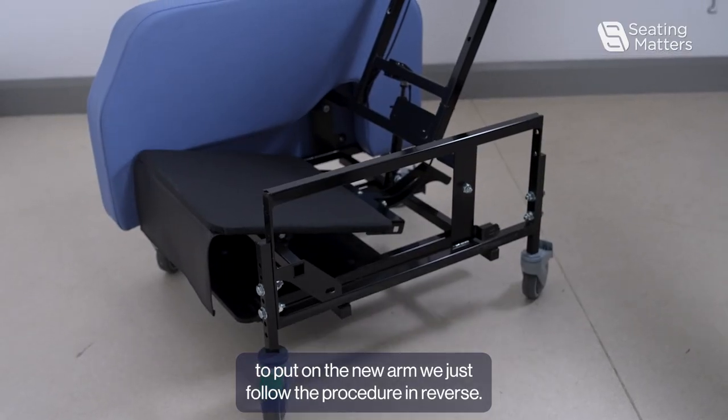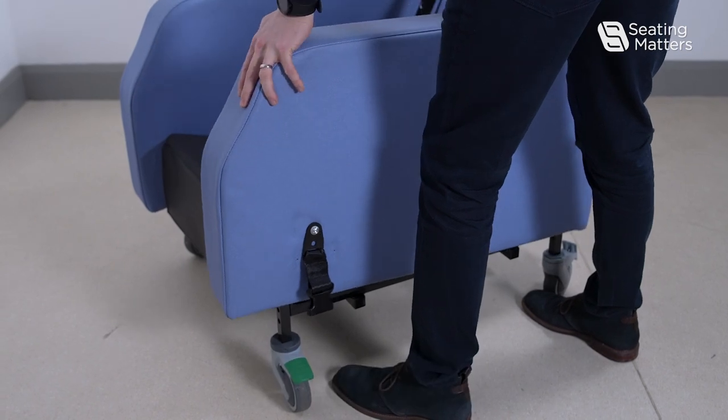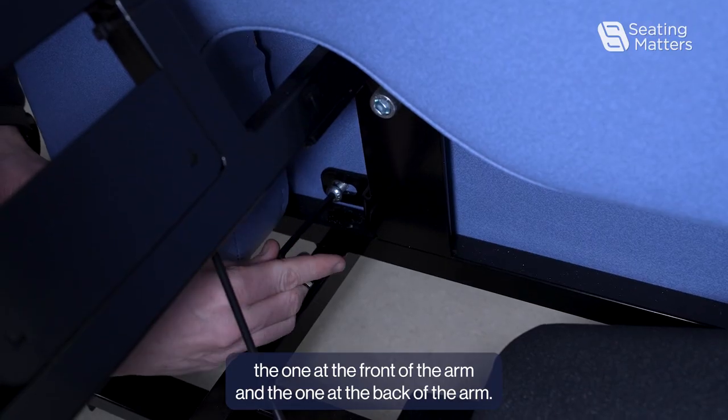To put on the new arm, follow the procedure in reverse. First, slide the arm back over the frame. Then tighten the two bolts back up — the one at the front of the arm and the one at the back.